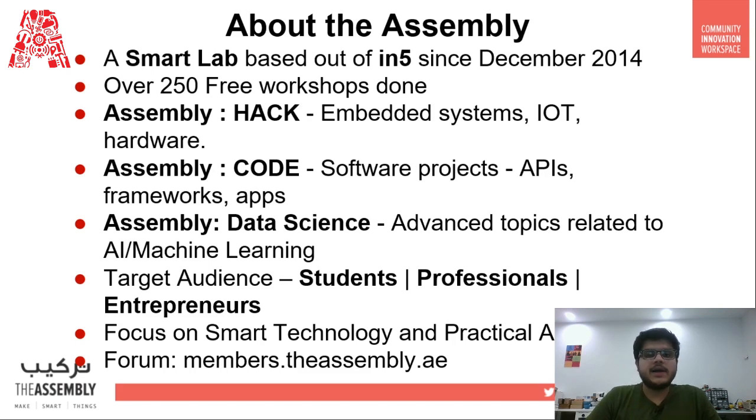Workshops like today's, which focus on hardware and IoT, come under the category of Hack workshops. Lastly, all artificial intelligence and machine learning workshops come under the category of Data Science.